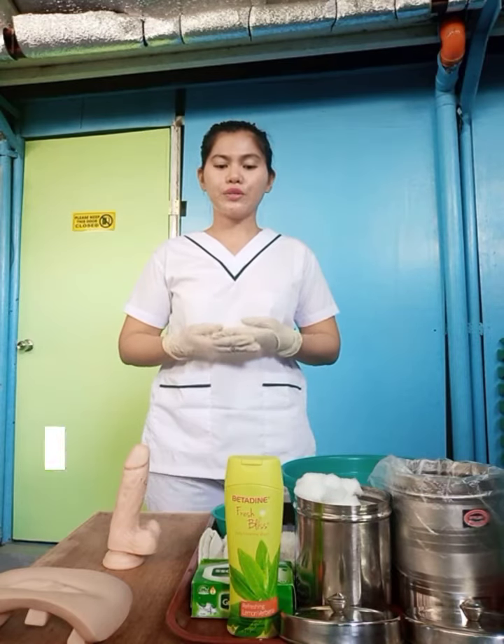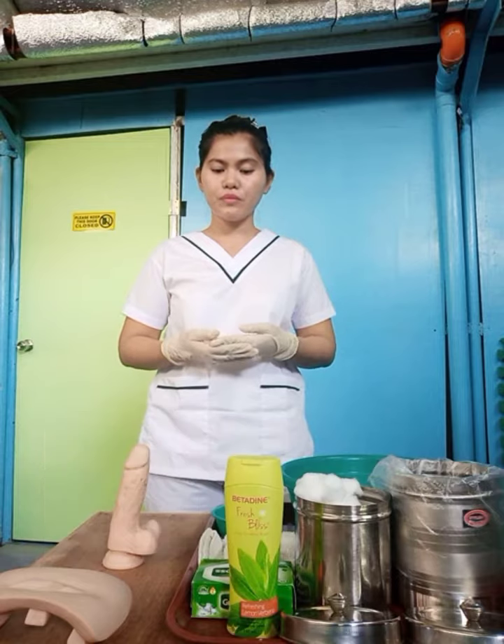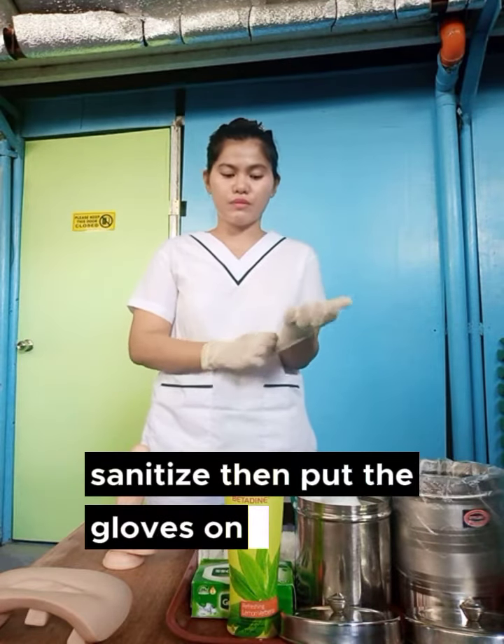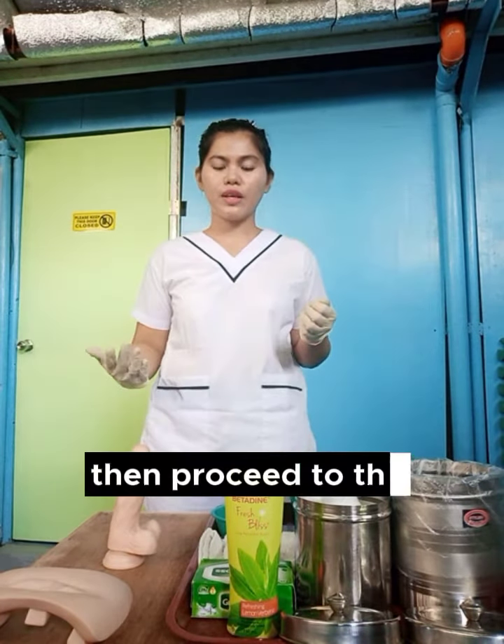Good day, Assessor. My name is Ruth Lynn and today I will be performing the perineal care for male. Assuming I already washed my hands, sanitized, then put the gloves on, then proceed to the client.